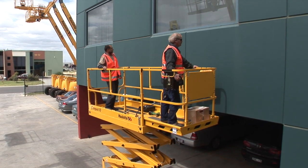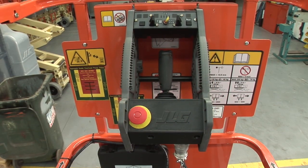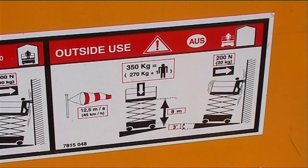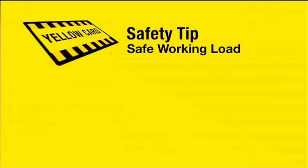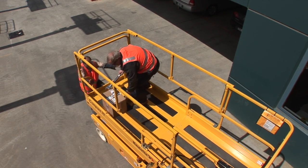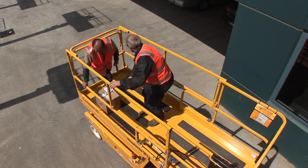Each scissor lift has a safe working load decal, commonly located on the platform and on the compliance plate, although some scissor lifts may locate the decal in alternate locations. The safe working load of the scissor lift is its maximum weight bearing capacity, which is commonly made up of the occupants, tools and materials. Some scissor lifts are fitted with a sensor that will detect weight overloads and will disable the operating controls.